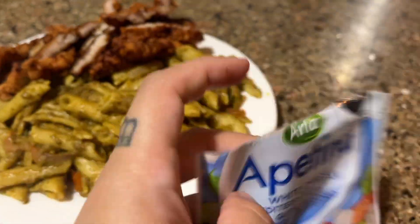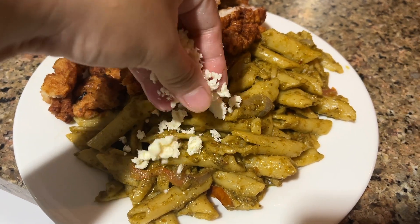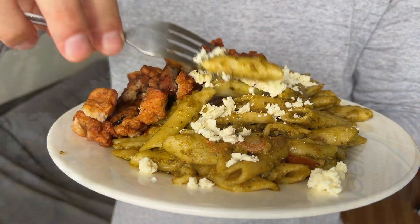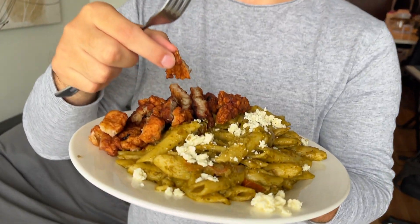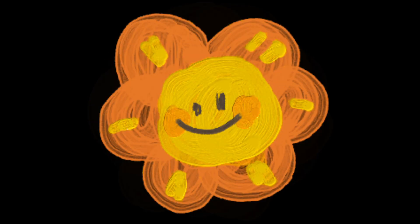Now we're going to add feta on top — it's all about the pork cutlet. That looks good! We'll see you next time.